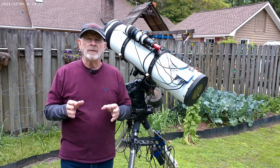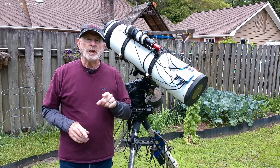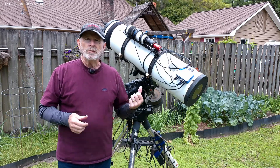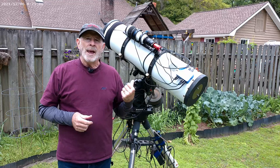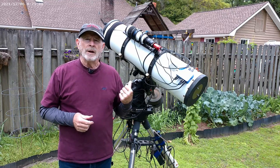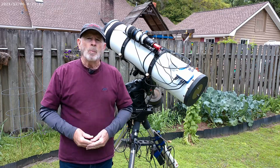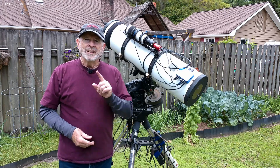I sent my CGX mount back to Celestron for servicing and repair. The mount's been out here for about five years now, and it was showing some wear and tear. I sent it back, and when it came back — boy, was I surprised. Let's take a look.